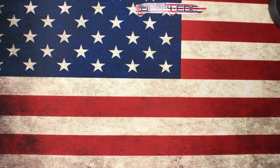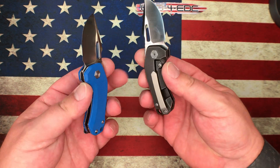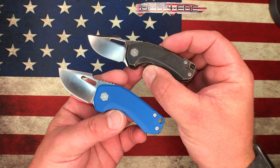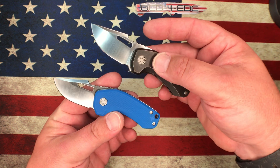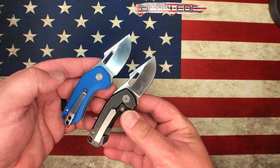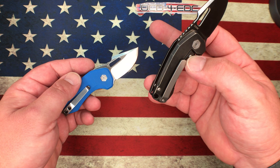What's going on YouTube, OCD for EDC here. What I've got for you today is a pair of Damned Designs DJINNs. This knife here has the exact same handle, shape, and size as the Damned Designs Oni, but this model is called the DJINN — spelled D-J-I-N-N. The main difference is the DJINN has a drop point blade where the Oni is a tanto.